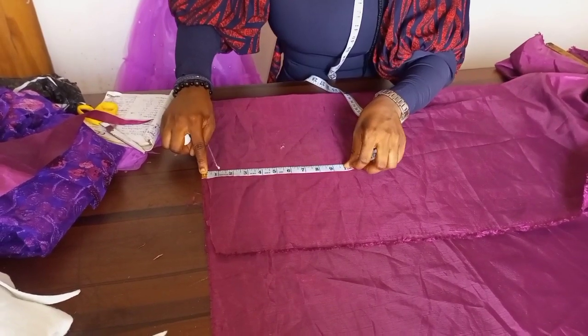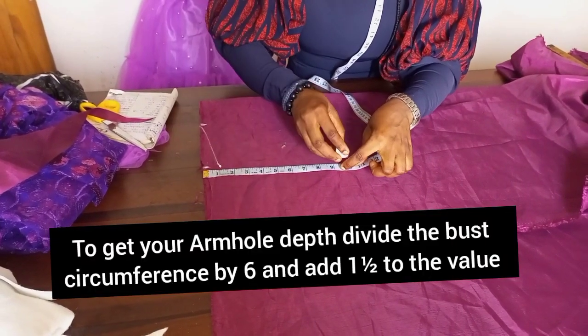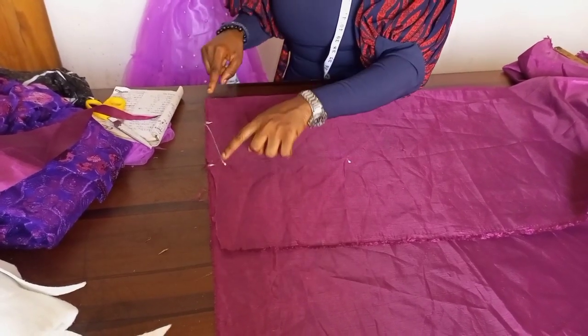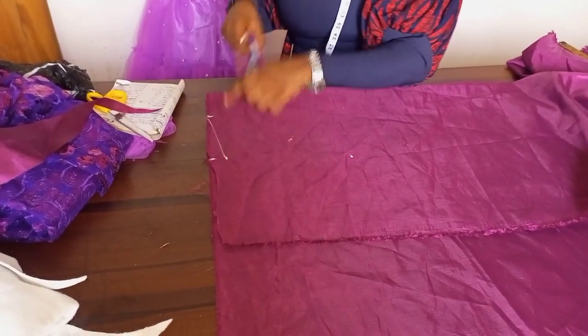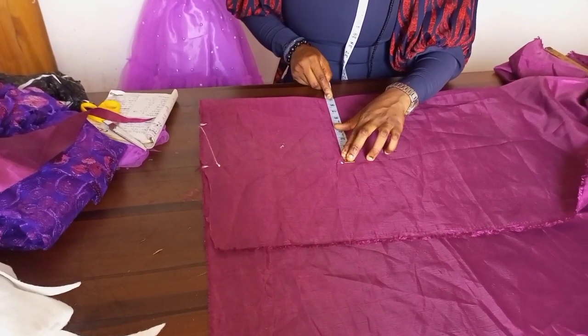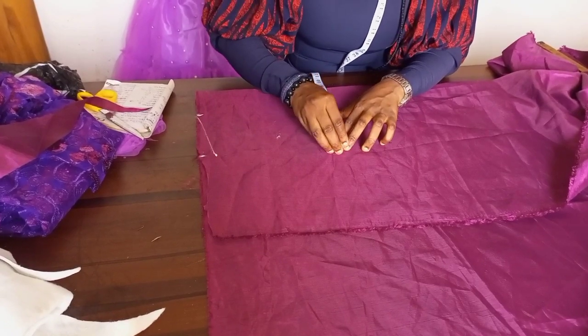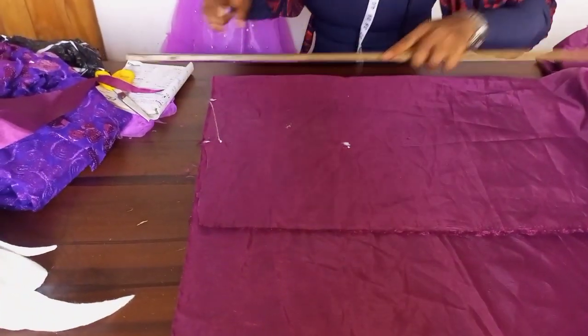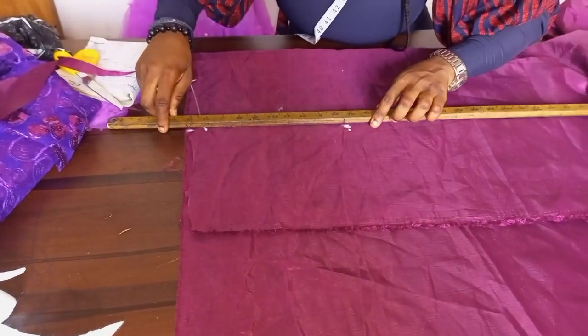Ten inches — that is my armhole depth — so I'll mark the ten inches. I'm making it for a plus size. I want to make sure that the same eight and a half I have from my CF to the shoulder point is consistent, so I can have a straight line that helps me in shaping. I'll mark eight and a half and then go ahead and connect.